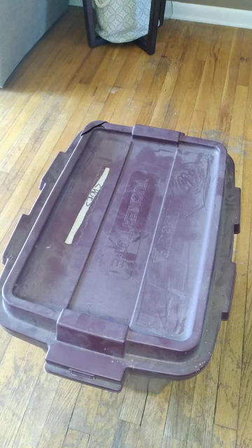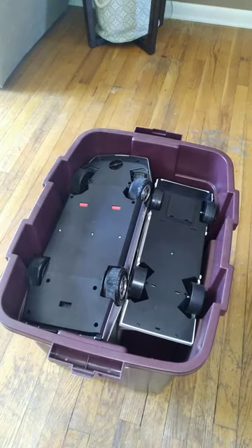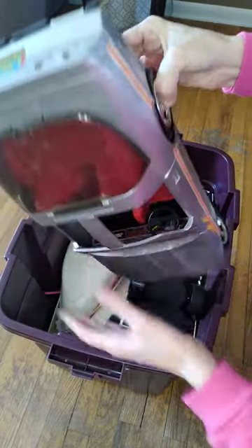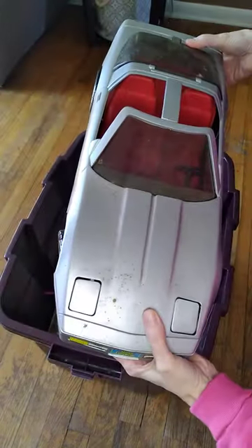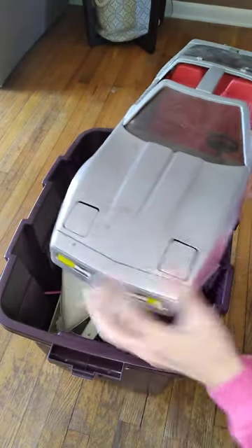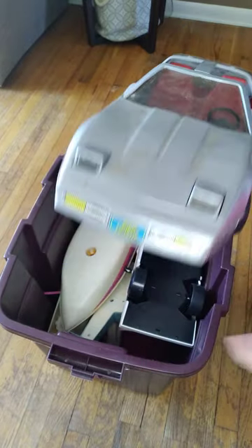Alright everybody, here is that missing bit of Barbie stuff that I've been talking about for a while now. Let's open it up and see what was in here. This is a Corvette — it is not the Mattel Barbie Corvette, but it's a Corvette. These are called frog eye lights.